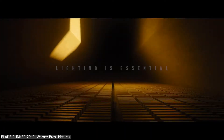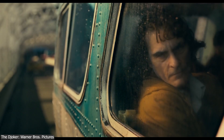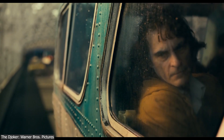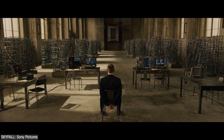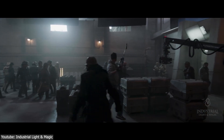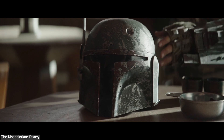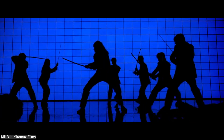In the world of VFX, lighting is an essential element that can make or break a scene. It can convey mood and emotion, and even enhance the photorealism in a shot. However, achieving the perfect lighting conditions on set is not always feasible, and that's why the art of faking lighting comes into play.